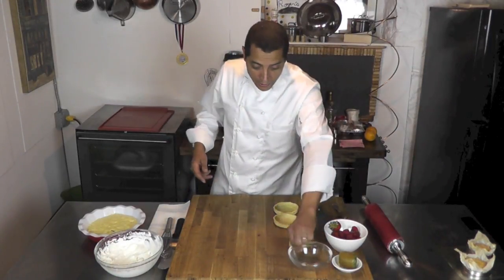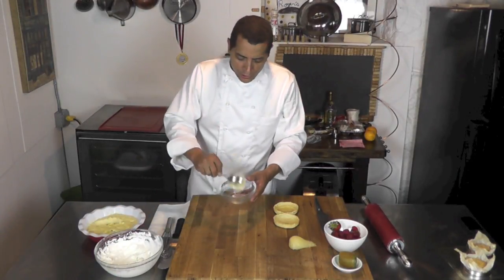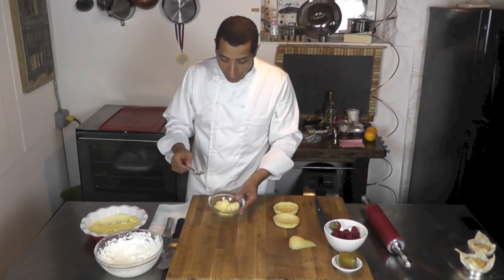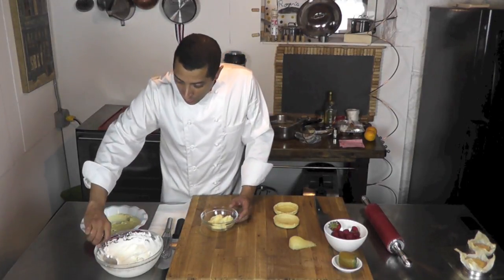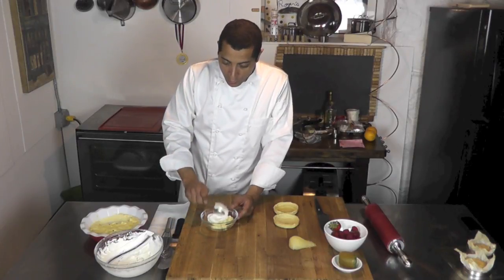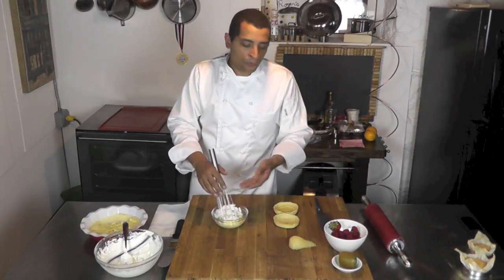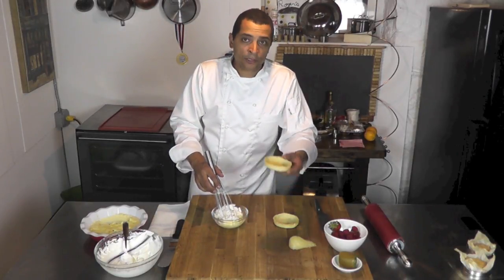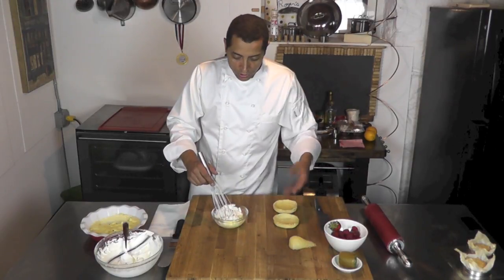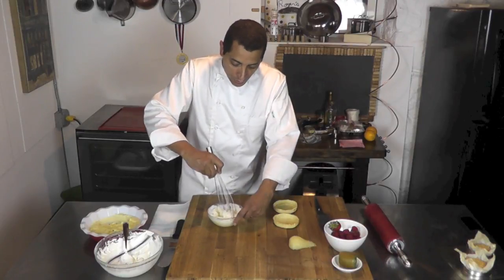So now what I'm going to do, I'm going to take a little bit of pastry cream — I'm going to do 2 tablespoons of pastry cream and a nice tablespoon of whipped cream. I'm going to stir that all together. Now this is for the 2 little tarts I have. If you have a bigger tart shell, you just increase the quantity.